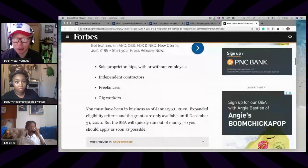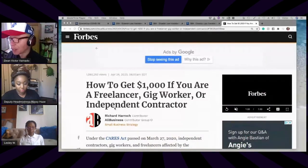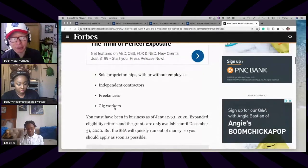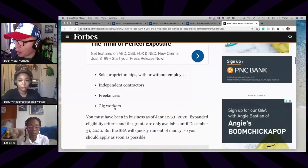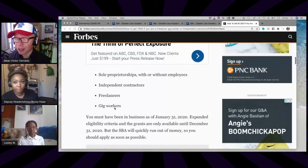Here's how you get that loan. I initially found out about this through a Forbes article titled 'How to Get $1,000 if You're a Freelancer, Gig Worker, or Independent Contractor.' Previously, the loans came with grants, but now the loans are still available. If you are a sole proprietorship with or without employees, an independent contractor, a freelancer, or a gig worker — even a clown at kids' birthday parties or a stand-up comedian — you can get this loan.